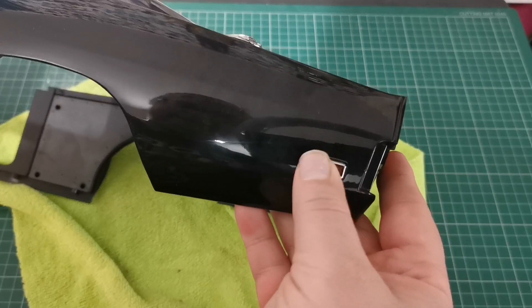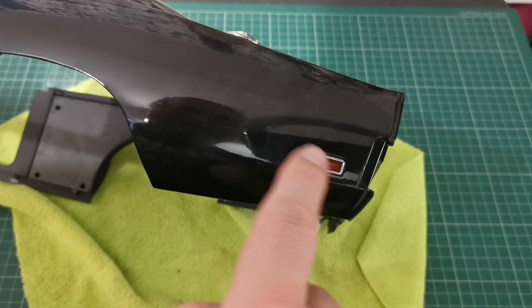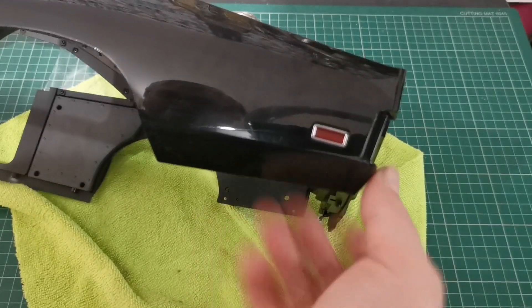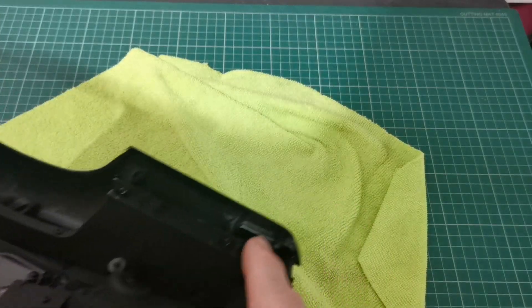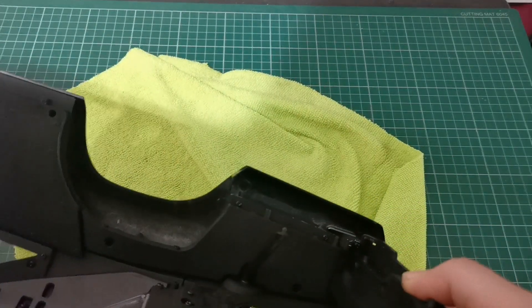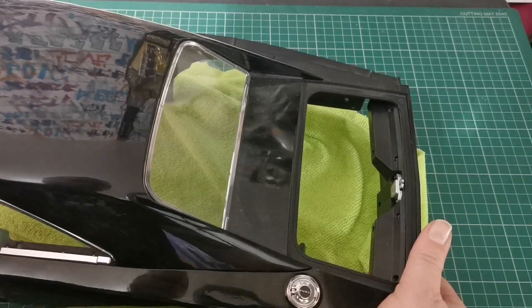The light doesn't light up, which is a bit of a shame, but it is there as a kind of indicator reflector. As you can see underneath, there are no wires to it, but it's all connected up nicely, and we've got the fuel cap in as well.